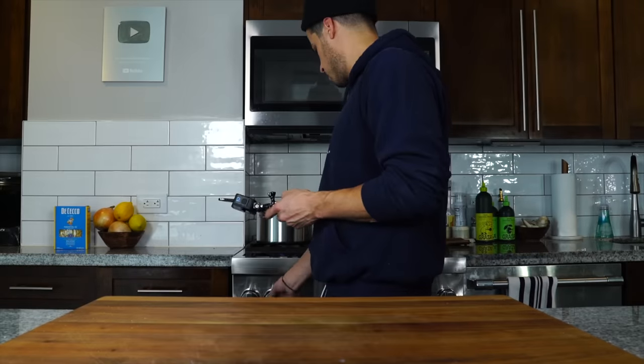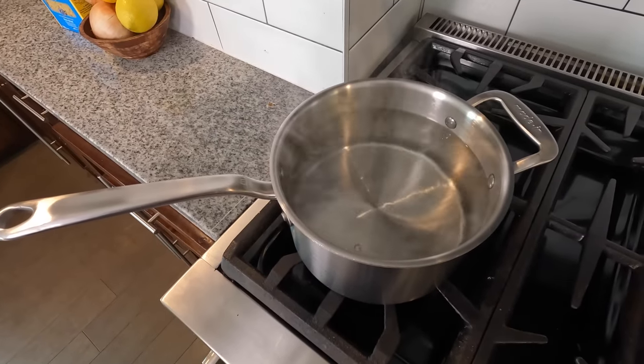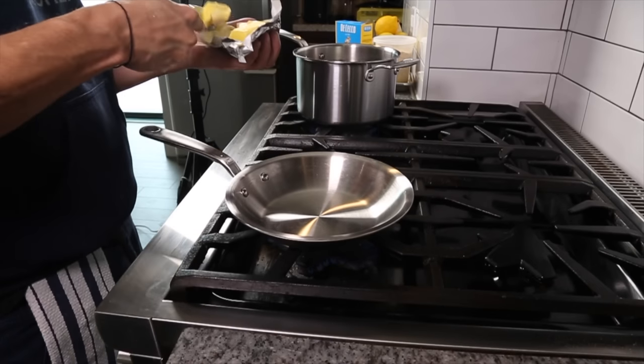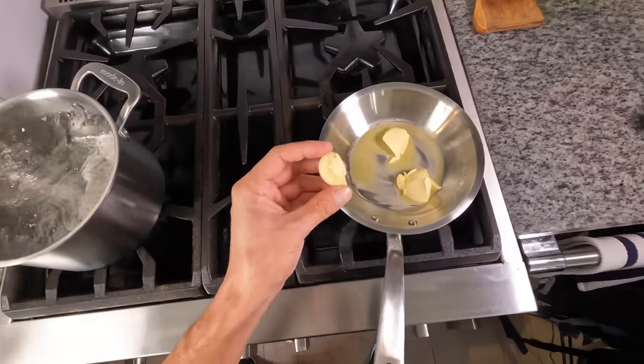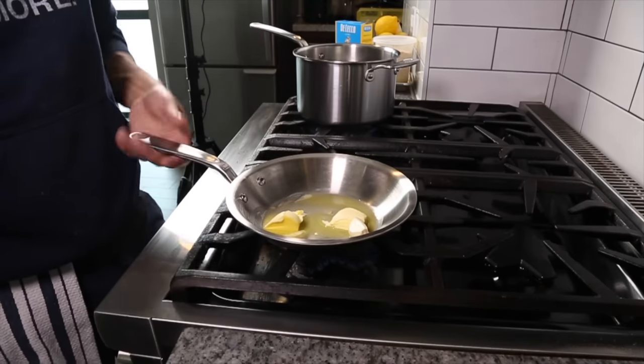Now we're going to get a pot of salted water up to a boil. Since I'm only cooking for one, I'm going to use a smaller pot that'll fit the bowl we cracked the eggs in — we're going to cook this like a double boiler. But first we need to infuse some butter with garlic. Traditionally in carbonara, the guanciale fat is a huge component of flavor, so we're going to use butter here and just infuse it with that garlic.